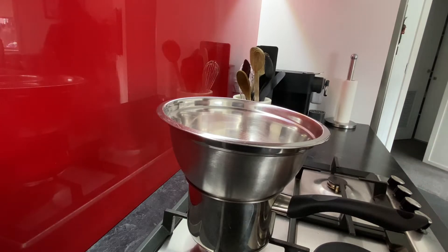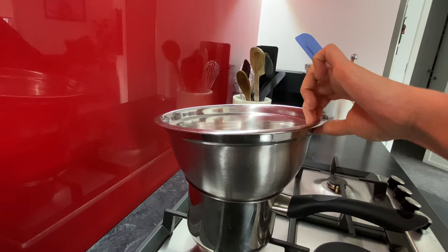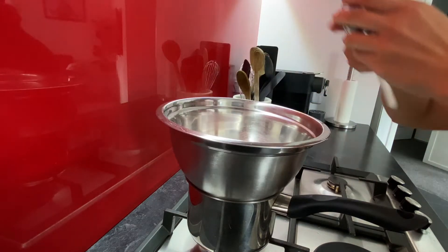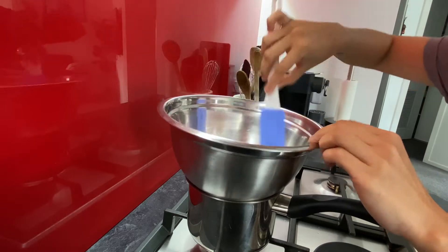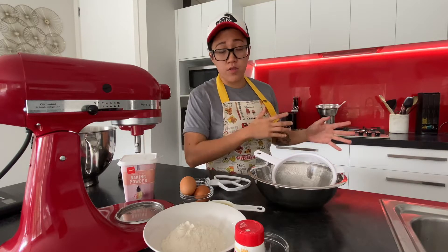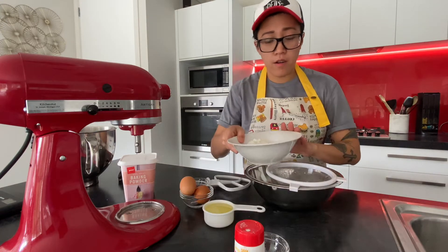So the first thing we have to do is melt our chocolates. Make sure the water is boiling but not touching the bowl itself. While we're waiting for our chocolate to melt, we have to sieve our flour.